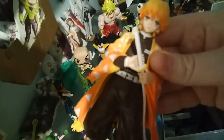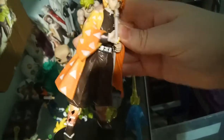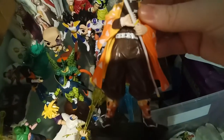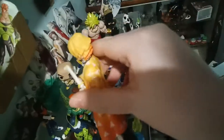Got like two new Demon Slayer figurines. Here's Zenitsu, and Zenitsu's pretty funny. These are figurines that don't really move, but the stands are removable. Love Zenitsu — he's pretty funny. Zenitsu's such a funny character.